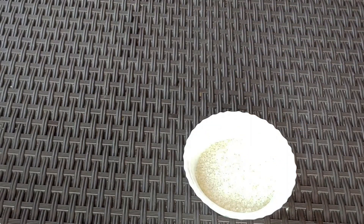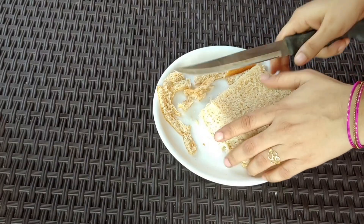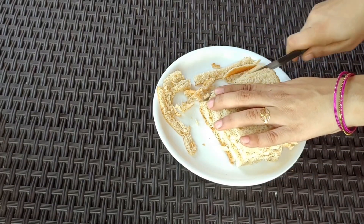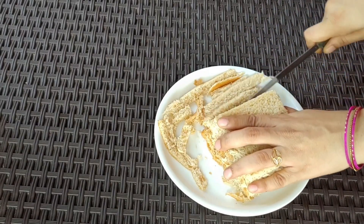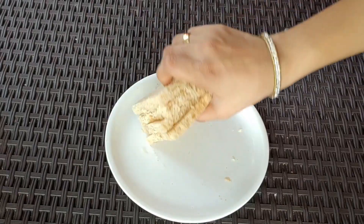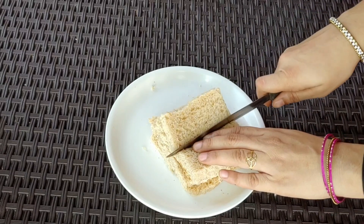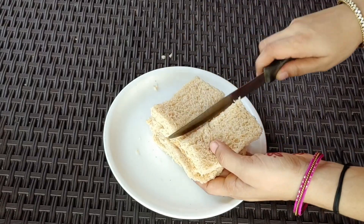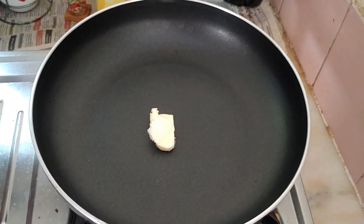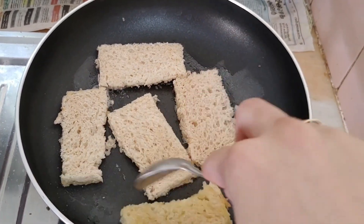A little panchasara. Let's mix it with the bread pieces. Add a little batter and toast the bread.